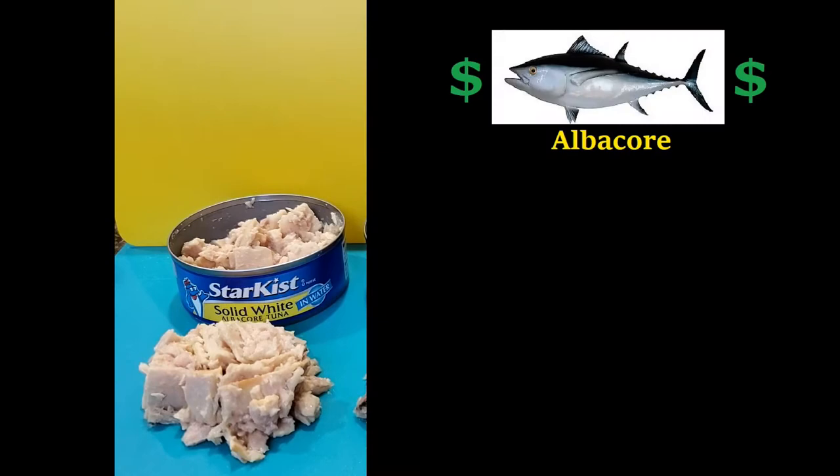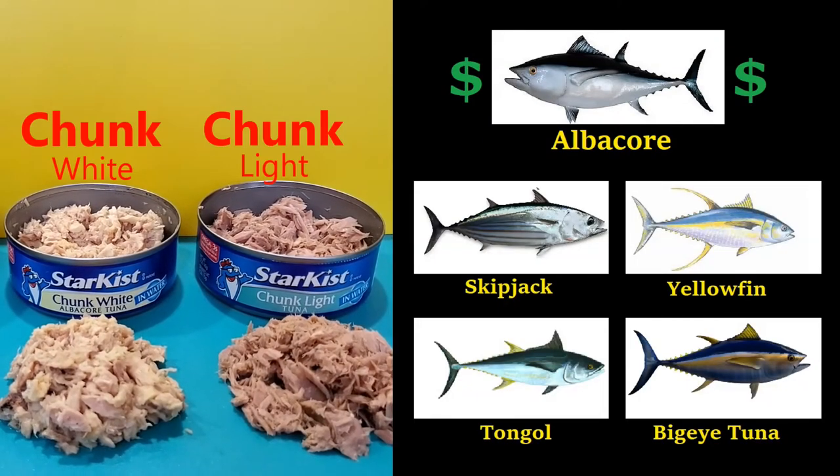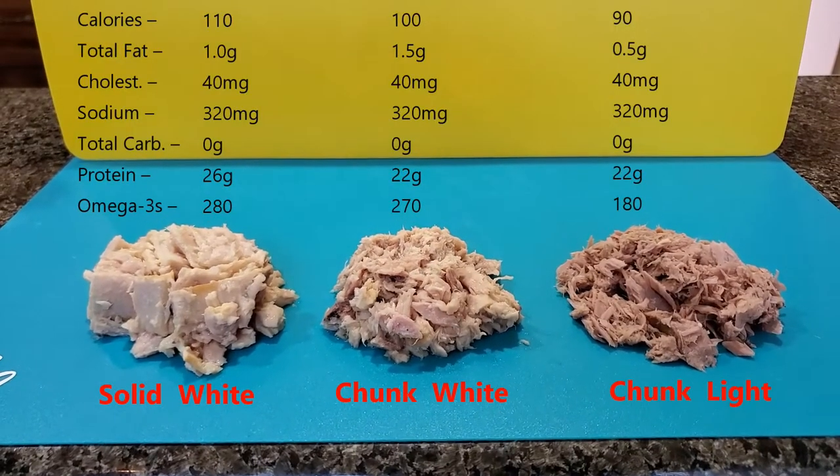The difference between solid and chunk is easy. Solid is usually large pieces of tuna. Chunk is usually smaller, flaky pieces of tuna. And they all give you about the same nutrients and proteins.